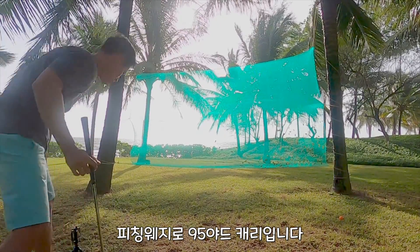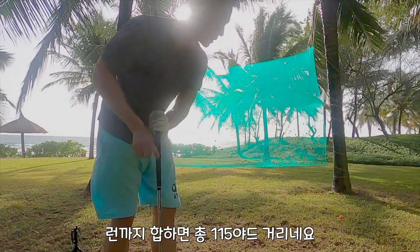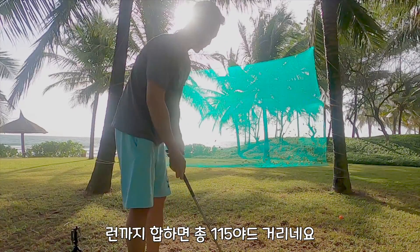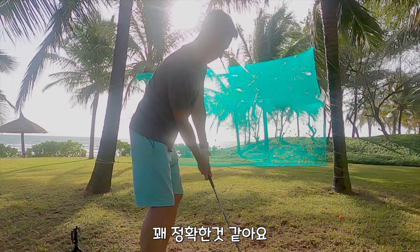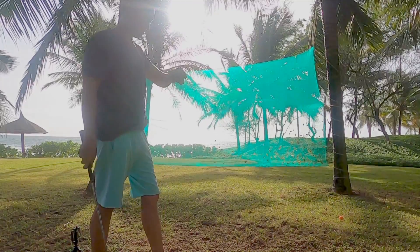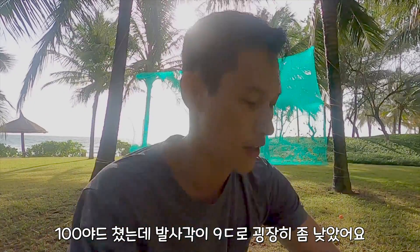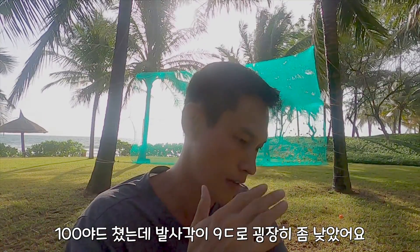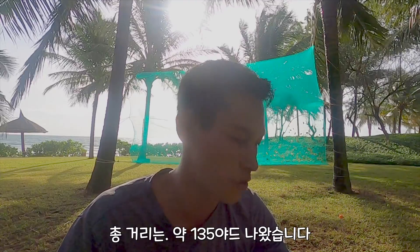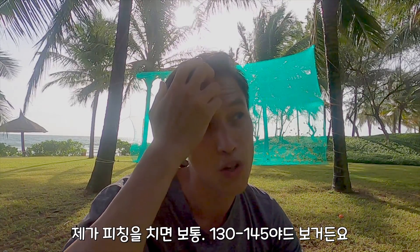With the pitching wedge, the total distance including the run was about 115 yards — seems pretty accurate. One more. I just hit about 100 yards, and that was a little bit low on the launch angle: 9.1 degrees, so the total distance was about 130. Which is pretty much how I usually hit the pitching wedge — anywhere between 130 to 145.